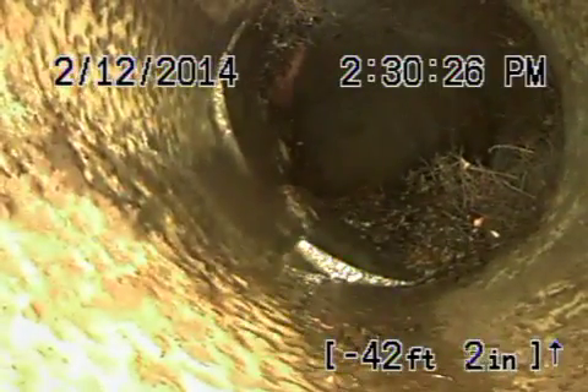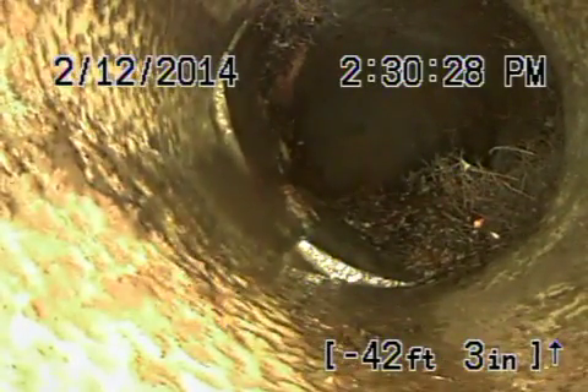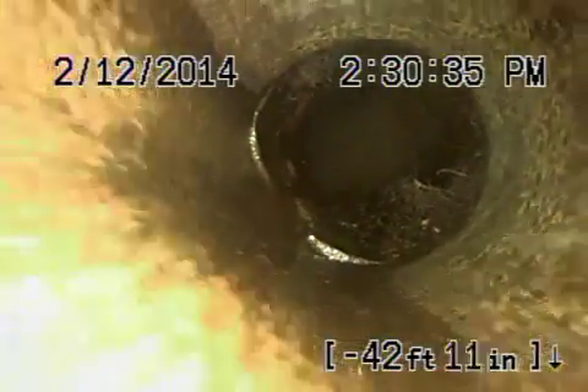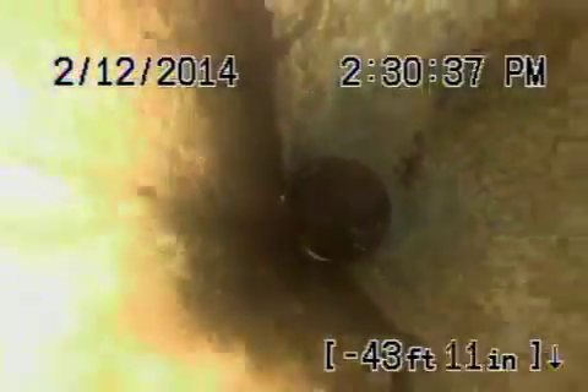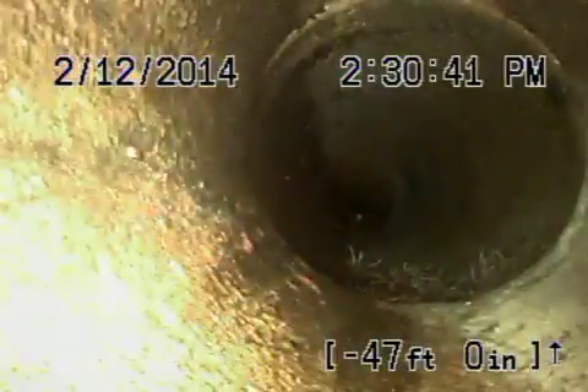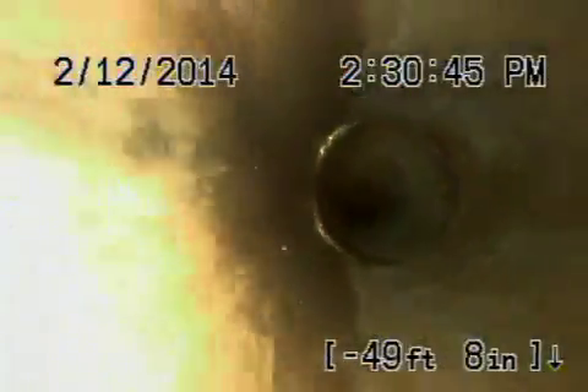Now we're leveling out. We located this in the middle of the driveway, approximately about 23 inches deep. You can see it's cracked and broken right here with roots coming in. This is 23 inches deep in the middle of the driveway. You have roots there, a little bit of roots here, minor roots there.